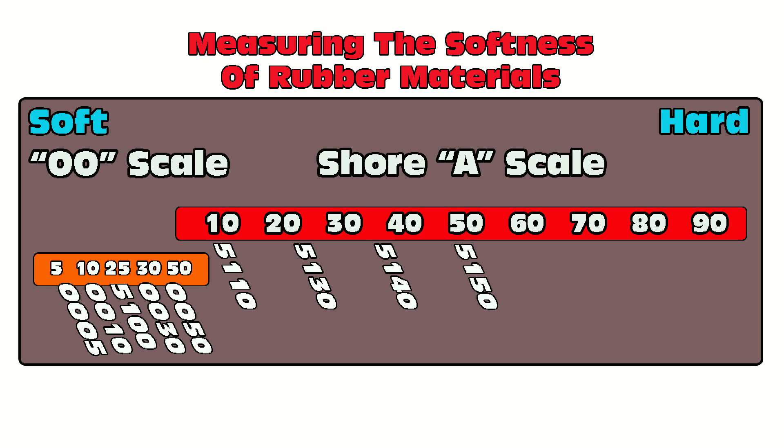Then we have the 5150, a really firm Shore A 50 silicone. This kind of firm silicone is good for making two-piece molds of things like electronic enclosures and very angular parts that have to be very precise — you don't want the mold walls sagging during casting. If you're casting really thin-walled parts, a firm silicone like 5150 is ideal. Another unique thing about this whole product line — the 5110 through 5150 — is that these are all translucent materials, meaning they can also be used for casting applications, doubling as prototype materials for casting silicone prototypes of soft to firm parts.